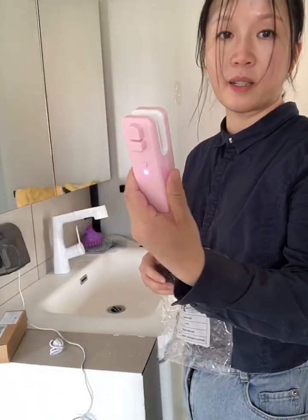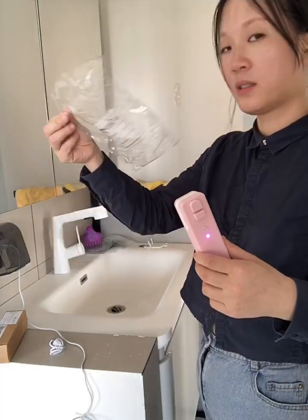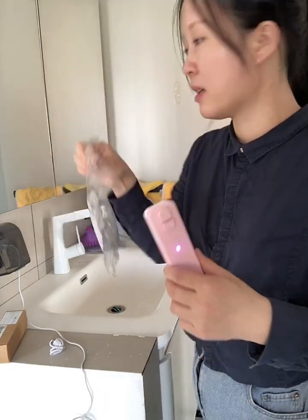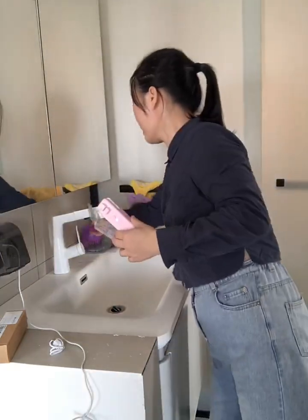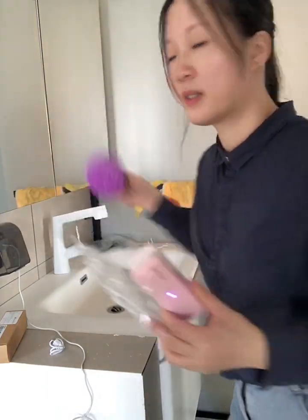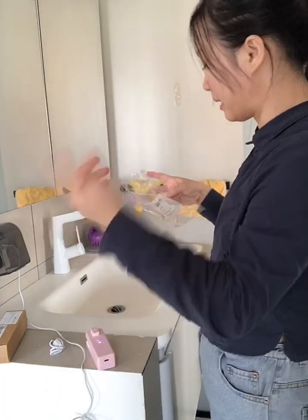This is a rechargeable snack bag sealer. Let me show you how it works. Here in my hand is a plastic bag. I just have to take it off from this product. Let me start.